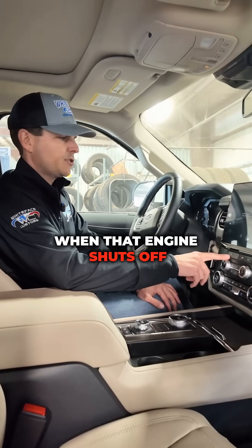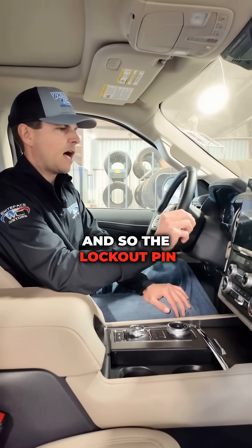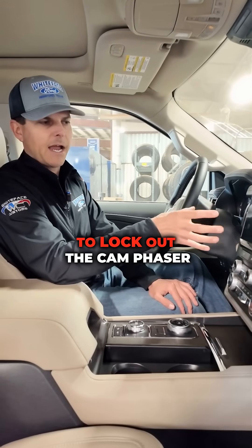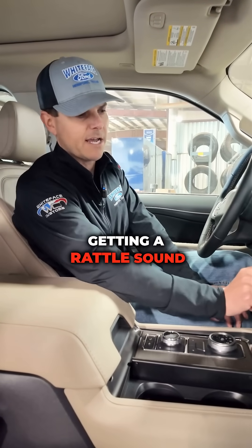When that engine shuts off, the cam phaser loses oil pressure and it needs oil pressure to work correctly. The lockout pin that's designed to lock out the cam phaser so that it doesn't move on engine startup gets damaged, and you start getting a rattle sound.